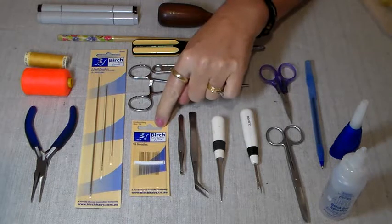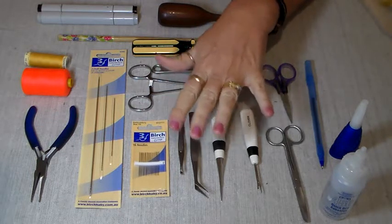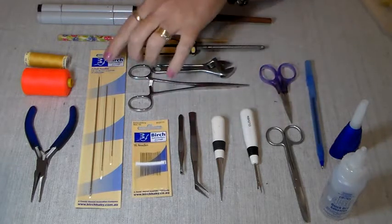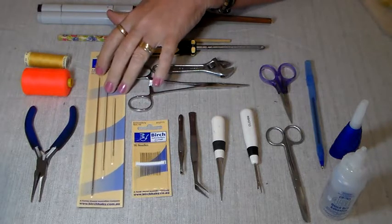Some sewing needles — your preference is the best way to go, whatever you're comfortable using. I like a size 10 embroidery needle. Some doll needles; these are to help you put in your eyes and finish off your bear.